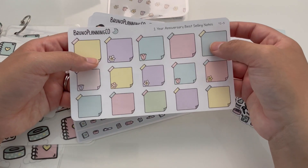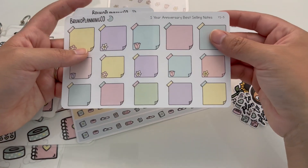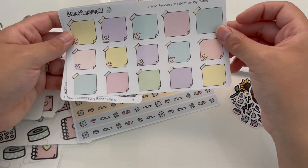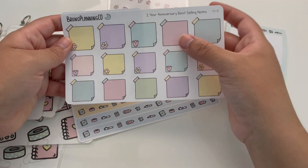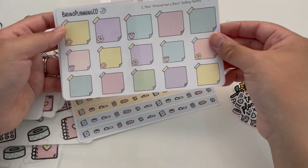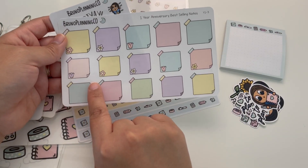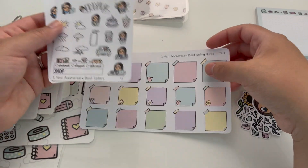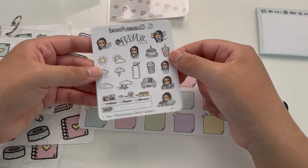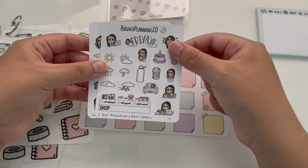I wanted to include some of the best sellers from the year, since we are celebrating the one-year anniversary and all of the support that you all have given me. So these are some of the best-selling note stickers — the plain sticky notes — with a couple of big ones and some small ones. And then the spring notes, which were really, really popular as well, with the small ones and a few of the bigger ones with those spring flowers. And then in general for the entire shop throughout the year, the overall bestsellers end up being kind of like a little sample sheet with a good mix of icons and character stickers.